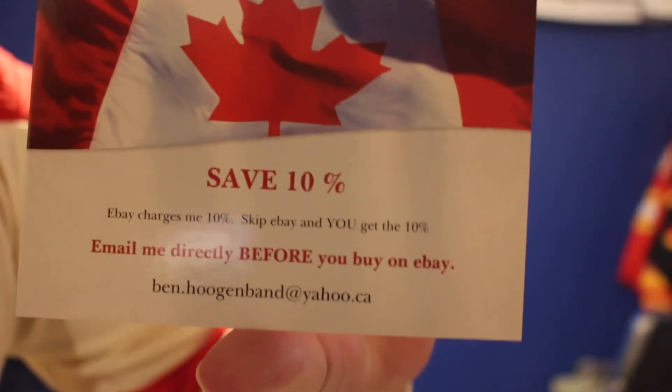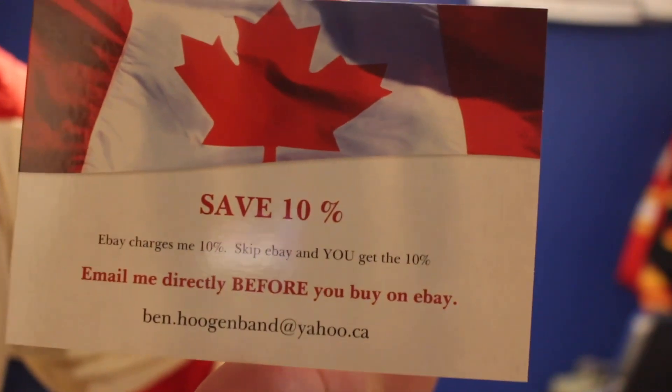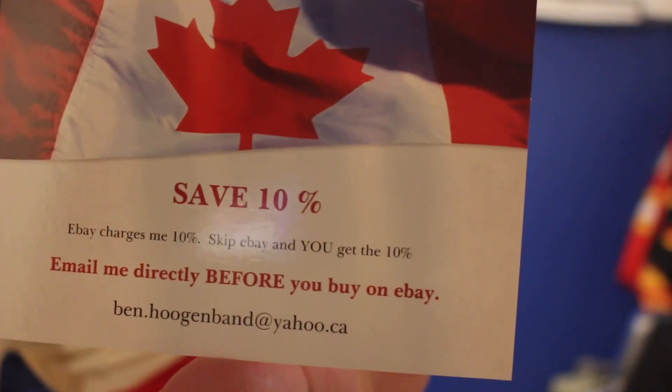I'll grab Ben's card for you and hold that up. Ben Hugenband — Ben.Hugenband@Yahoo.ca. Message him or email him directly about any jerseys you see in his listings, and he'll give you 10% off the price.